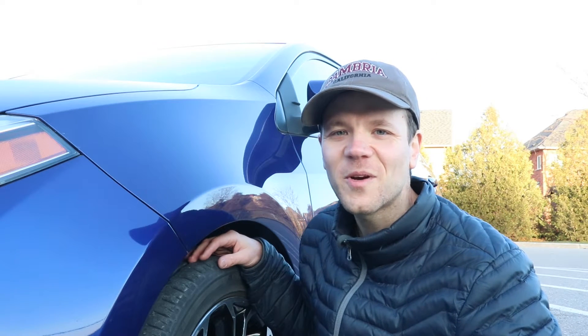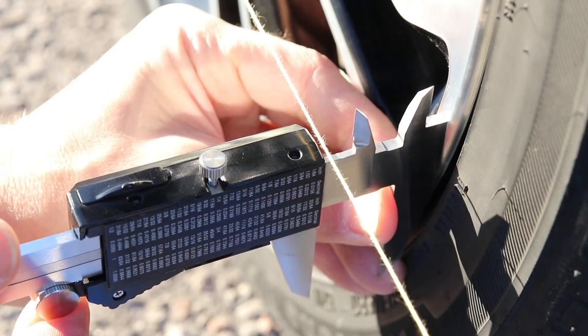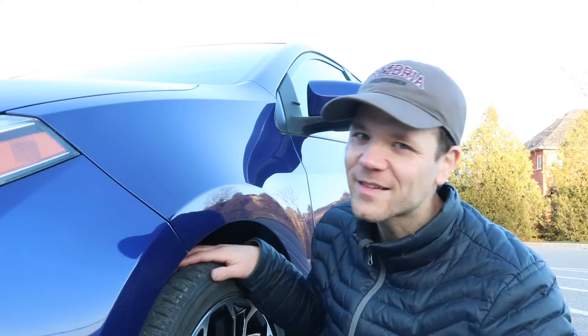Hey guys, in this video I'll show you how I check toe angle on the front and rear axles of this car. This is the most accurate method I found for checking toe angle at home, so let's get started.